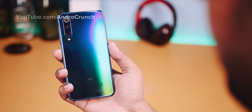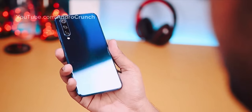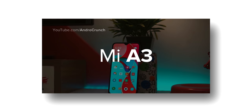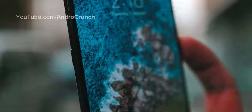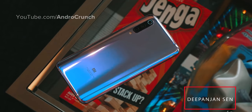Friends, you know that in some days, Xiaomi is going to launch their Android One series smartphone, which is going to be the Xiaomi Mi A3. In today's video, we will talk about this brand new device, look at its price, specifications, India's launch date, and some more exclusive details.